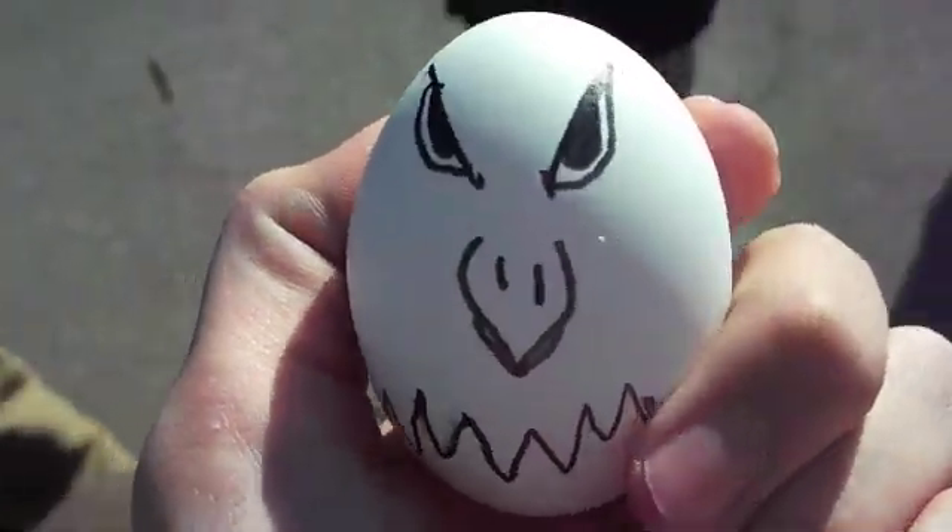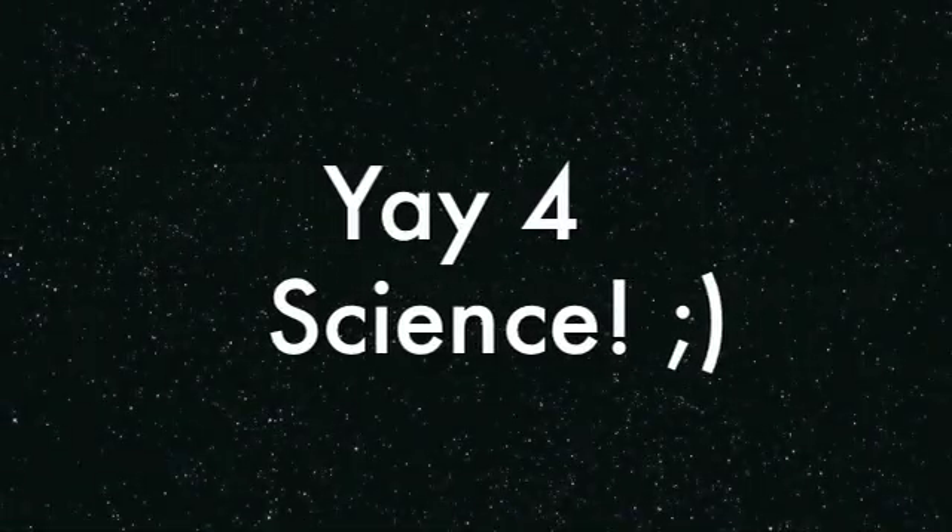Eagle has landed. Yeah. There's no cracks or anything. I'm very proud. You got it.